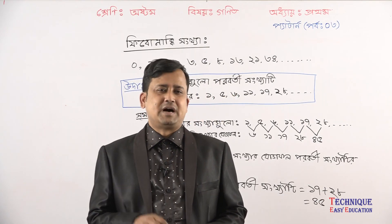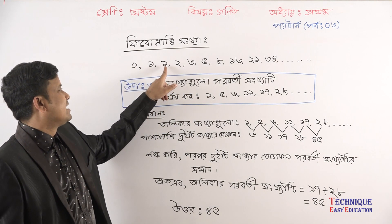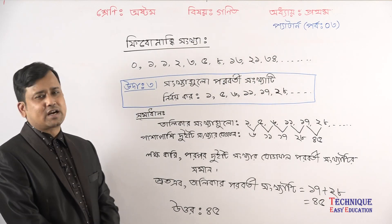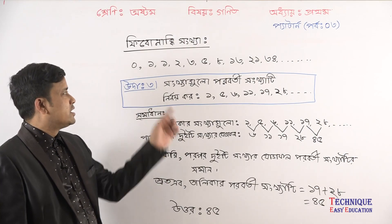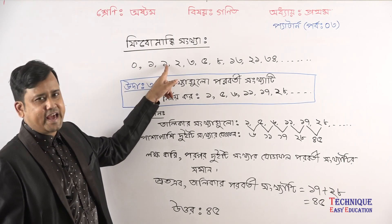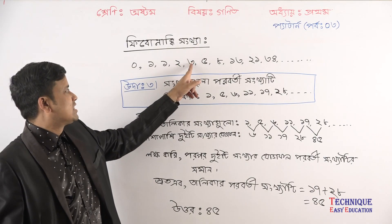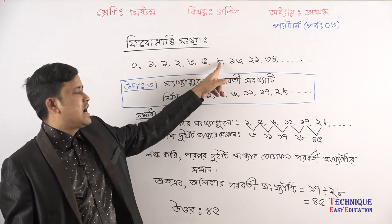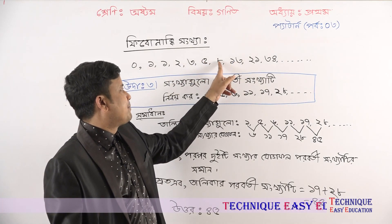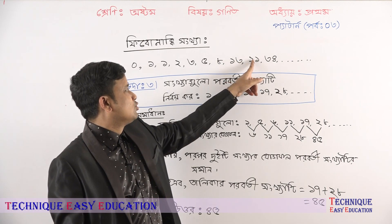So you can see that the pattern is 0, 1, 1, 2. You can see that the pattern is 0, 1, 1, 2, 1, 2, 3, 5, 3, 5, 5, 8, 5, 8, 3. In the case of the pattern is 0, 1, 1, so that then stands 45.